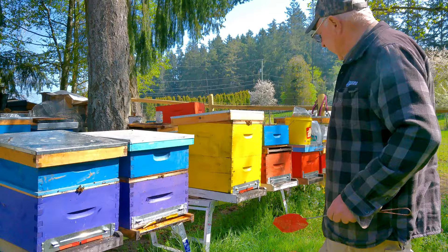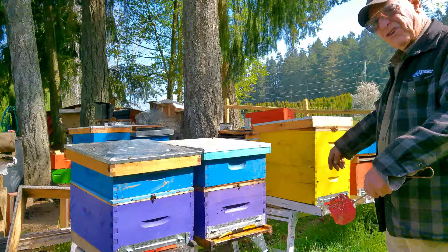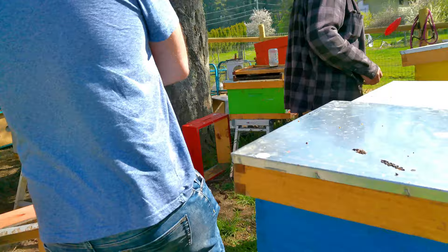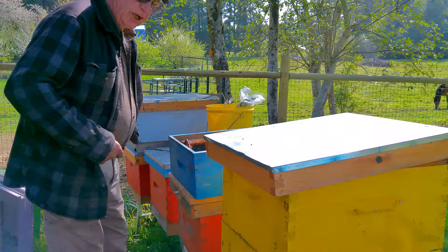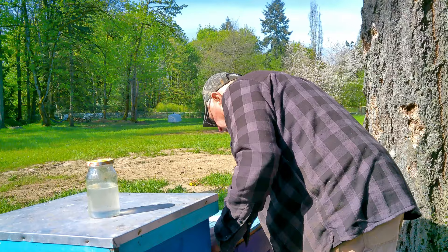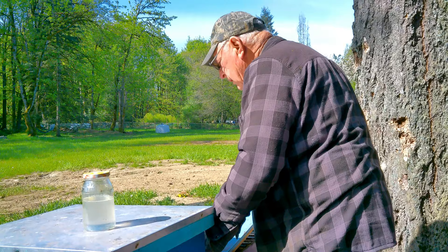Start with the basics: the preferable way to work is to always have the sun in front of you so you don't make a great big shadow. Find a spot where you're feeling comfortable. This is just sugar syrup to help these little guys with nutrition for their new babies.